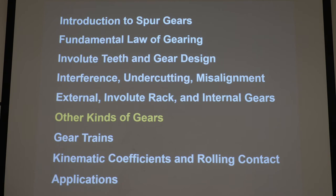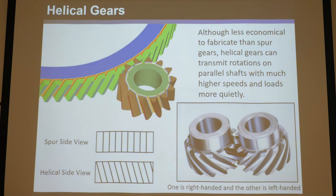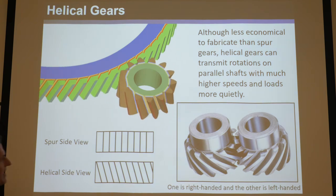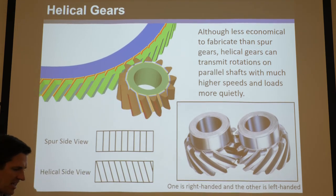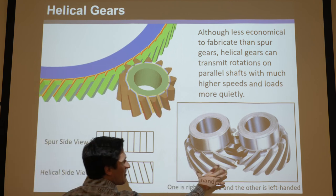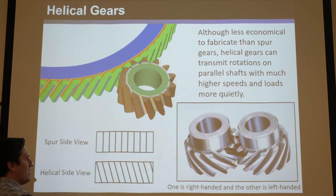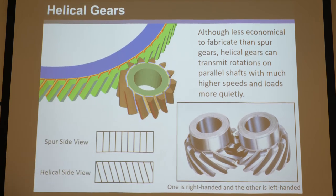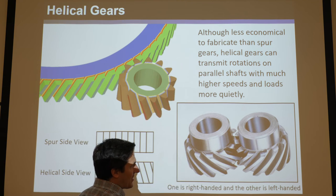So far we've looked at spur gears with straight teeth — external involute, rack and pinion, and internal. Now let's look at other gear types. Helical gears have teeth that, instead of going straight up and down like a simple extruded profile, wrap around the gear either in straight angled lines or curves. It's not a simple 2D extrusion — it's a 3D shape.